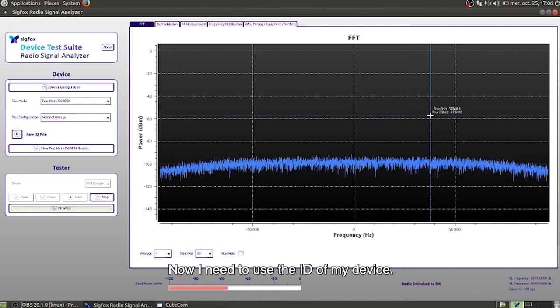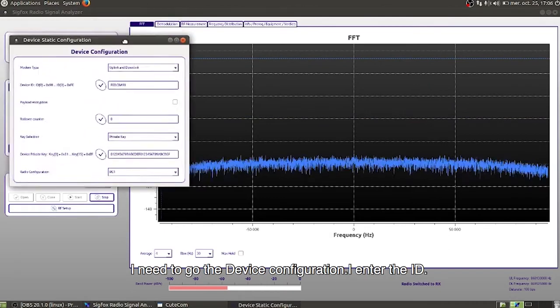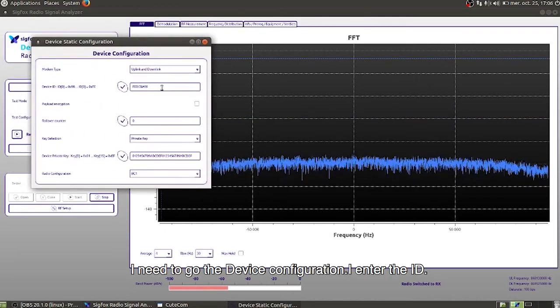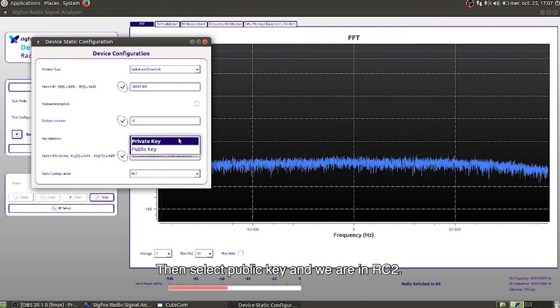Now I need to use the ID of my device, so I'm configuring the RSA software. My ID is FC51. Then we select the public key and we are in radio configuration 2.